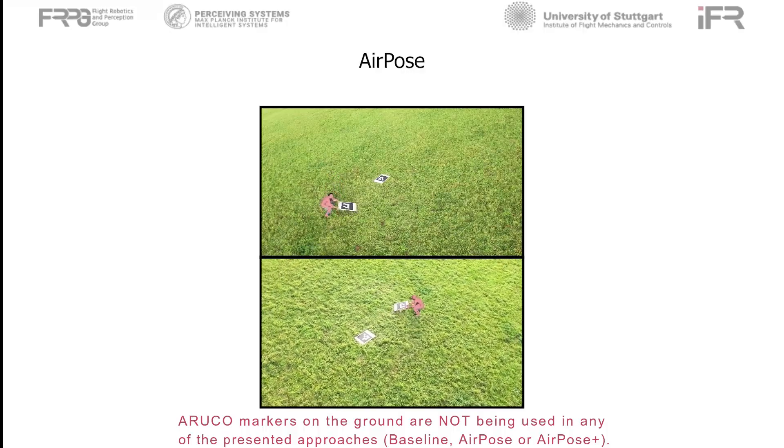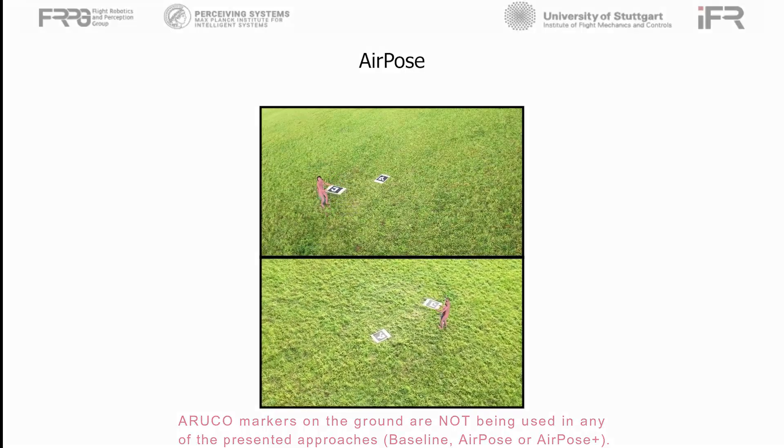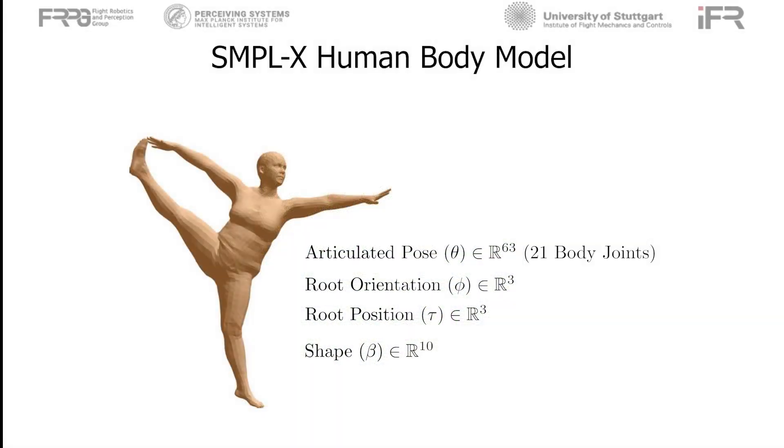AirPose calibrates each onboard camera relative to the moving person instead of a global reference frame. We use the state-of-the-art SMPL-X model to parameterize the human body.